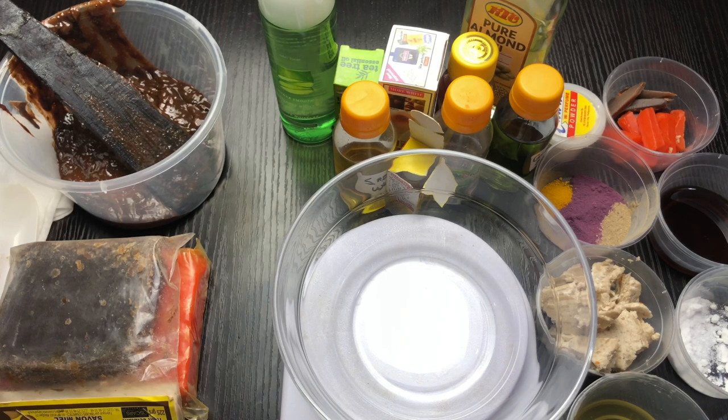In this video, which is a request from a subscriber, I'm going to be making a very simple toning black soap. I posted a picture on my community tab and someone asked me to share the recipe. This soap is a mixture of organic and a little bit of industrial synthetic products, but it's still 50 to 80 percent natural.